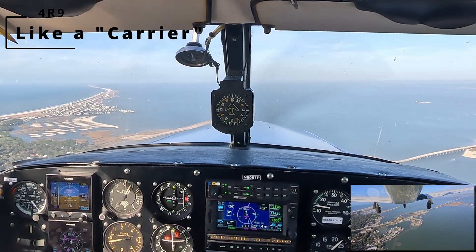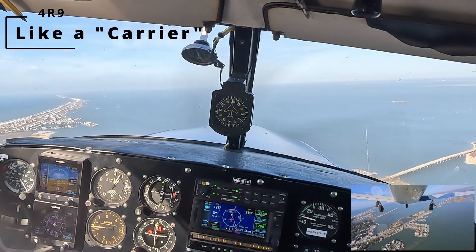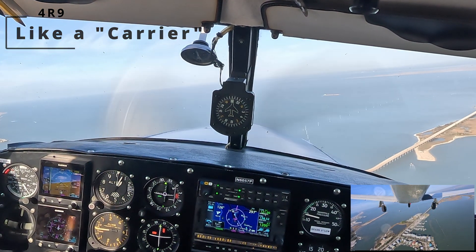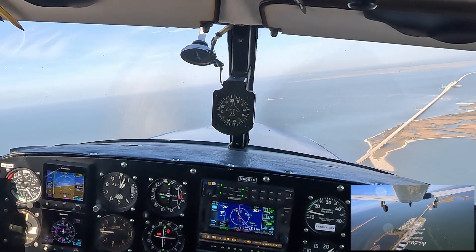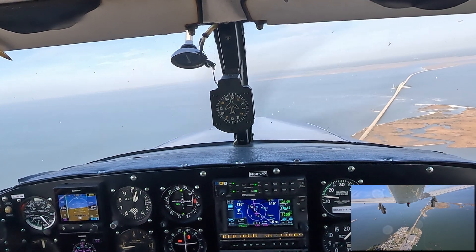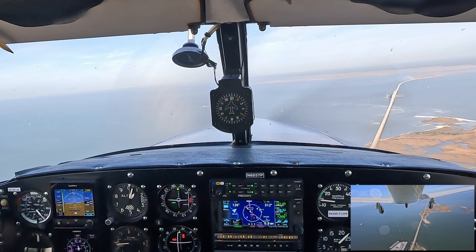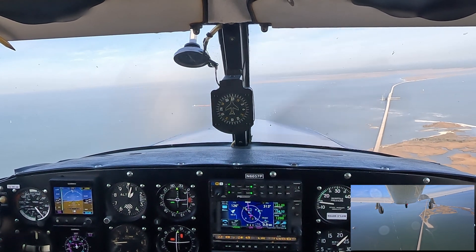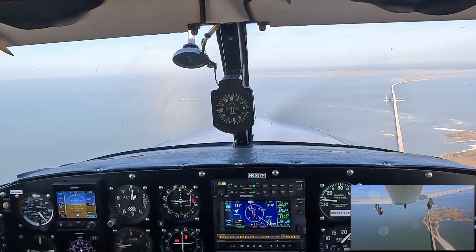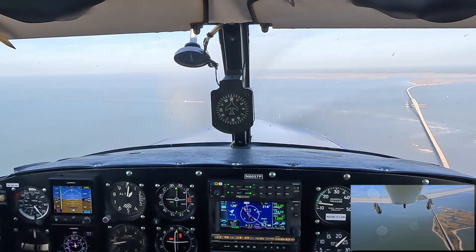Winds are out of the east — sort of at my back right now, so we're going to see the effect of that when I turn final, getting pushed a little to the right. We're going to be flying basically a decelerating approach, adding a third of flaps in each leg and slowly working our speed off to a target of just over 80 miles an hour across the fence.